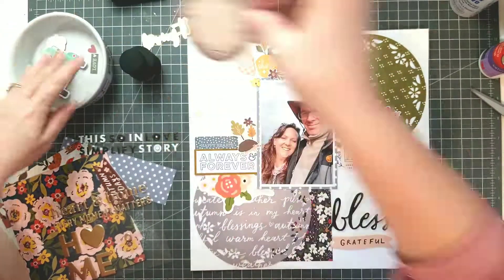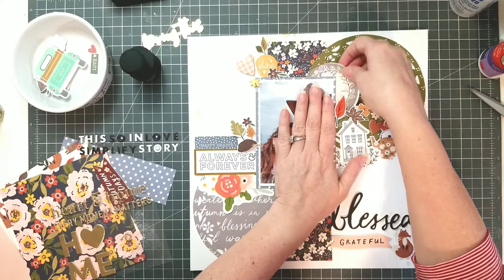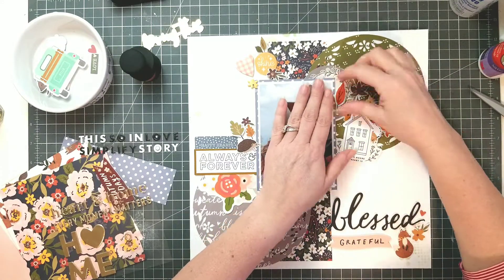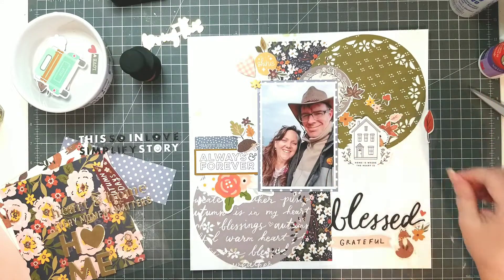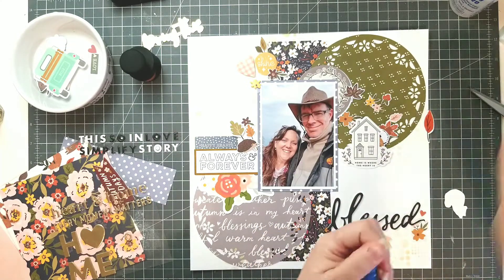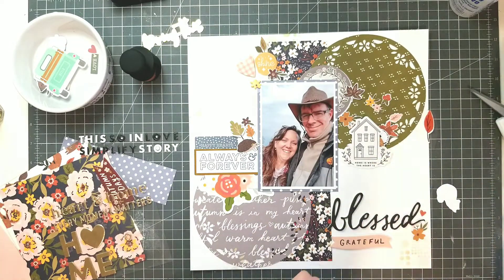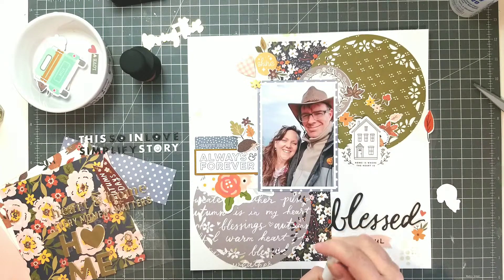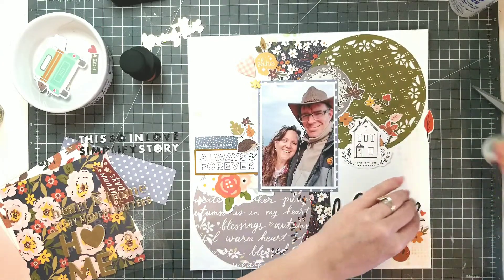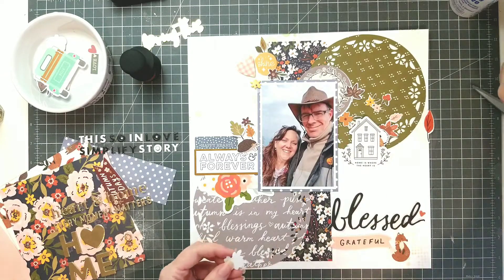Do you have any other fussy cutting tips? Do you do it all at once if you know you have a sheet that's going to be all fussy cut flowers? I've heard that some people use their Scan N Cut or Silhouette — they scan in the paper and have the machine cut out the pieces. I'm going to give that a shot, and if I do I'll make sure to put it into a video. I think I can manage that, especially when it's like a page full of flowers and you want to get the most bang for your buck. So I think I'm going to try that in the future.